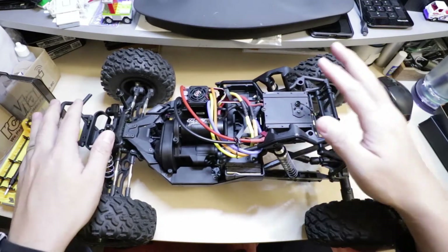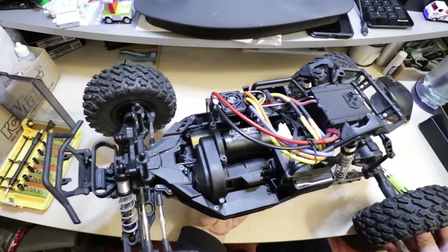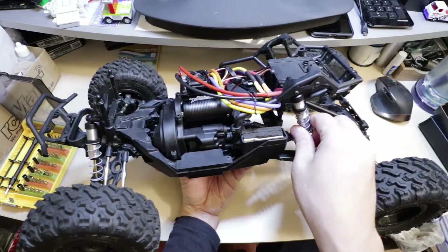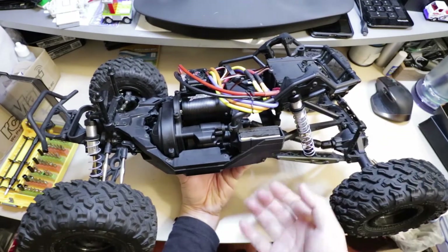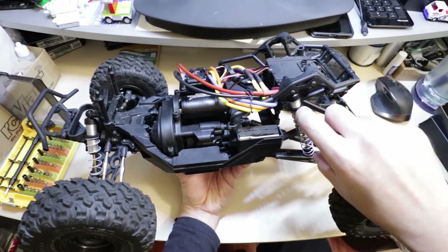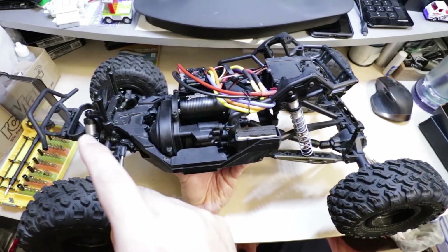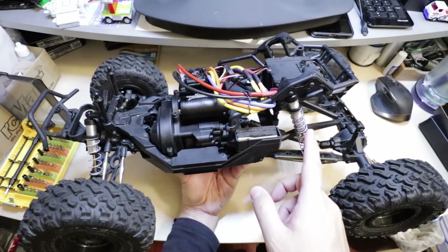With the body off the truck, another upgrade that has already been done are the Axial blue springs — the stiffest springs you can get for the Yeti — on both the front and the rear. The shock oil I'm using is 50 weight in the front and 40 weight in the back.